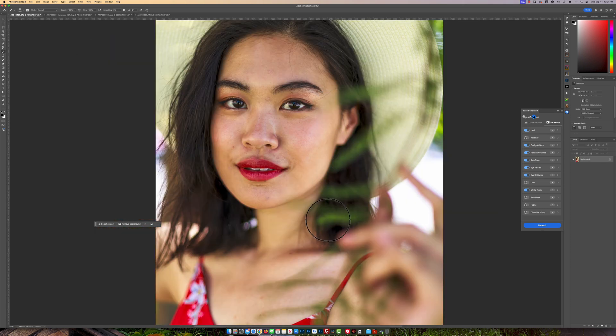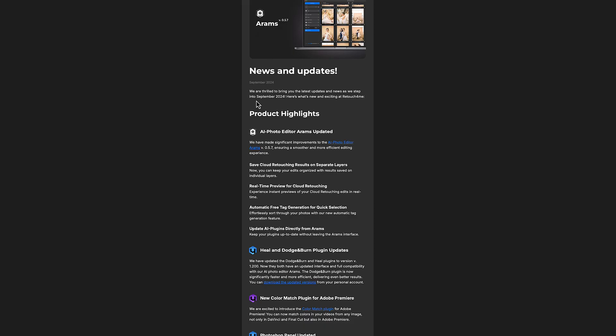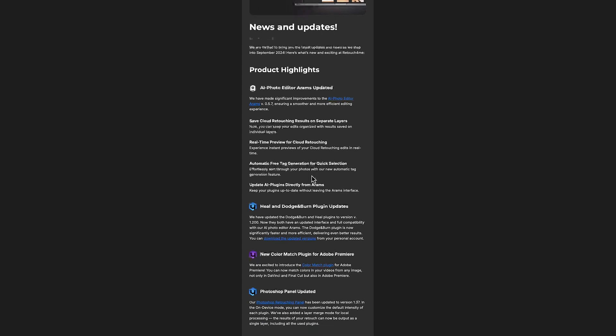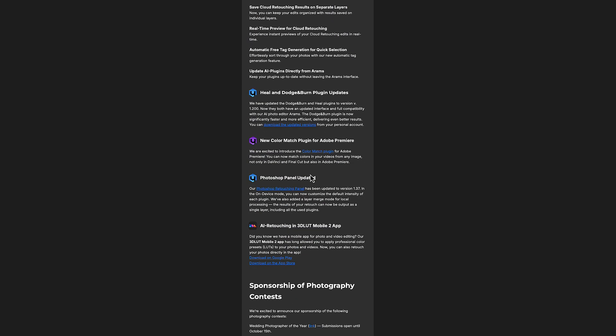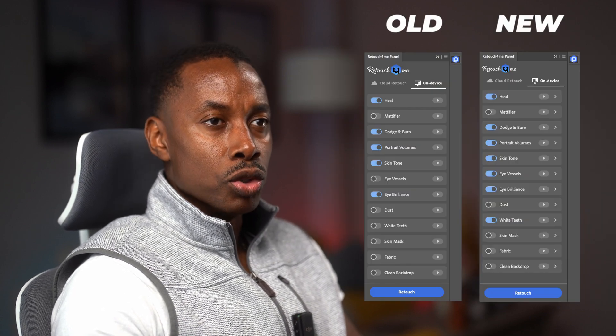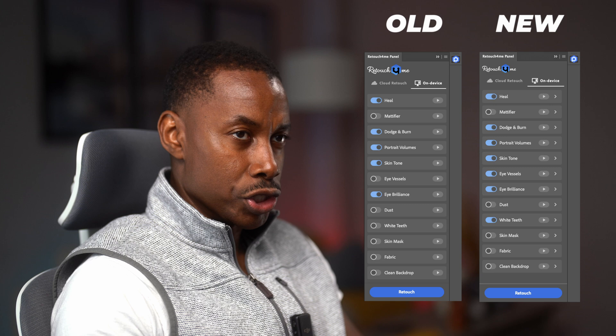Retouch For Me has recently updated their plugins. They're now introducing their newest updates here, and you can see all the information right here. They have recently updated their plugins — they updated the heal and the dodging and burn, and also updated their Photoshop plugin panel to version 1.37.